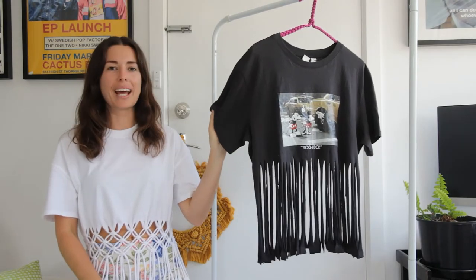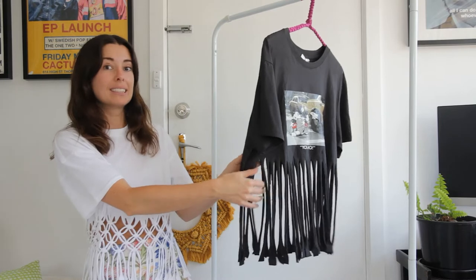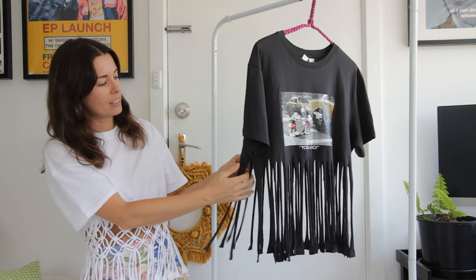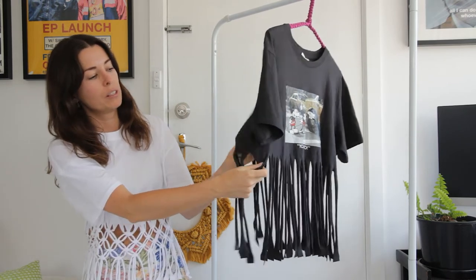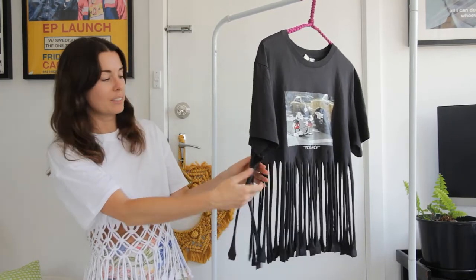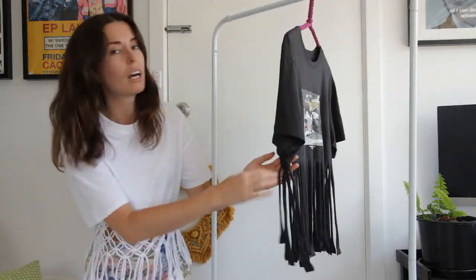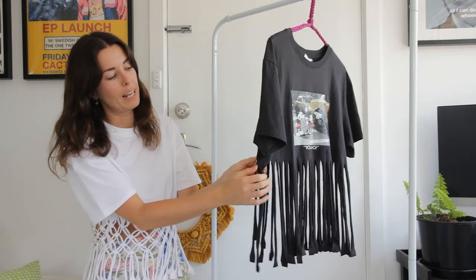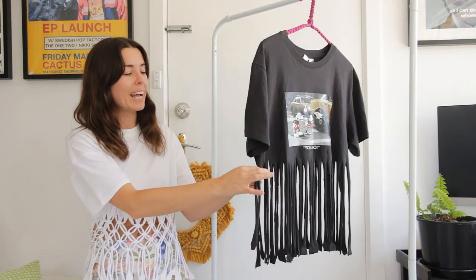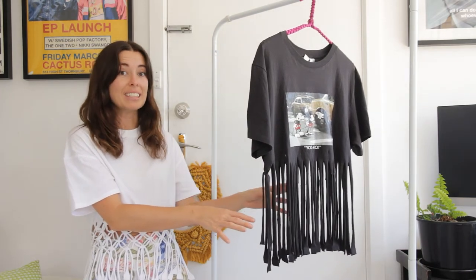Now we have our t-shirt and we can use these tassels to create some square knots. What I like to do is come to the seam and find four tassels that are either side of the seam — so two from the back and two from the front. Then I'm just going to use these four tassels to create a square knot, tying it so it sits right underneath where my cuts finish. Now I'm just going to continue creating square knots around the outside of the t-shirt using four tassels for each square knot.